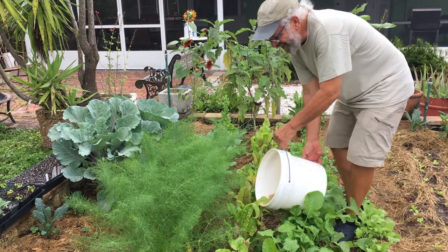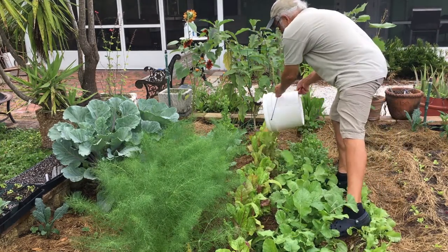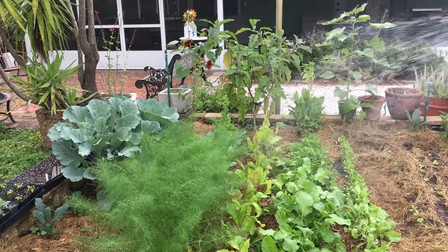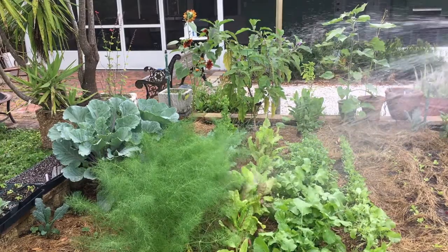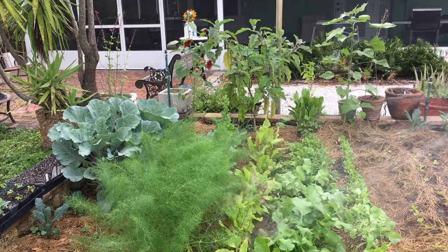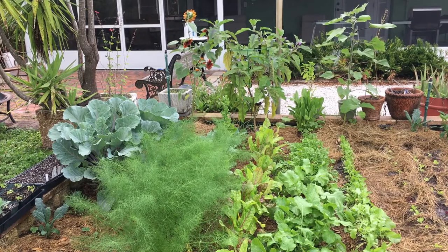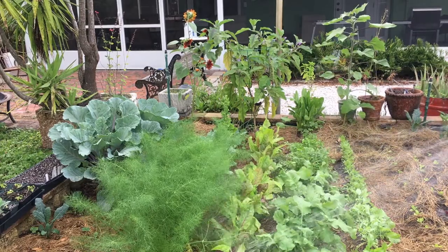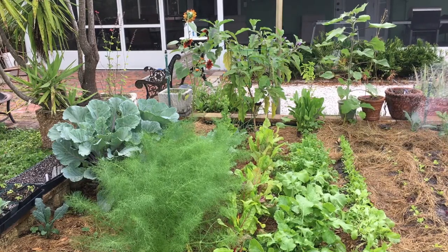The main thing is you don't want to get it on you. Then I'll come back and spray some water on here — that will do a few things. Number one, it gets any remaining fish emulsion residue off the leaves before I put them in my smoothie. Number two, it washes the nutrients down into the root zone. I'll also go ahead and water the plants we planted a little earlier — they need a little extra care when they're first getting established.